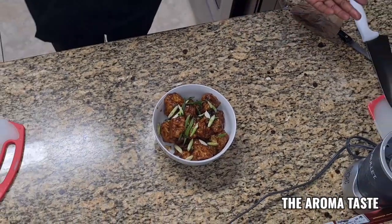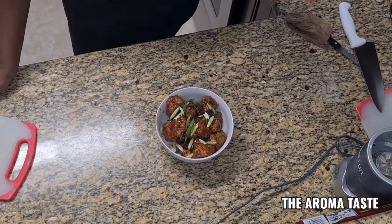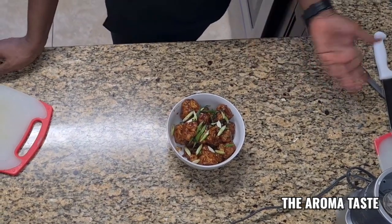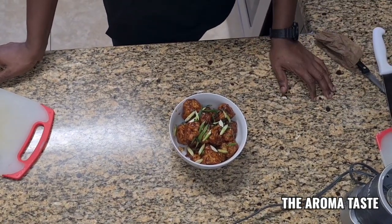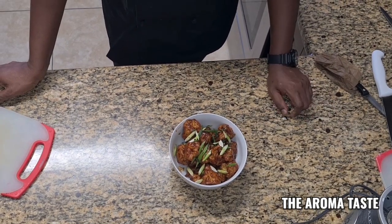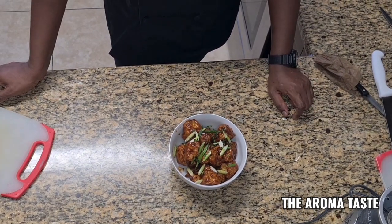You can do the same thing with sweet and sour sauce — whatever sauce you have, you can use it, doesn't have to be barbecue. But please don't use any cream sauce — cream sauce cannot be fried. You can bake it and then add it to the cream sauce, but don't fry with cream sauce.